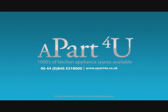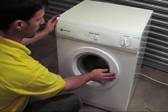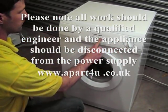Hi, welcome to Apart4U video tutorials. This video tutorial is on an Ariston, Indesit, Neutral, Tricity Bendix, Whirlpool and White Knight Tumble Dryer. This video will show you the heating fault, also how to replace the heater and check the thermostats.